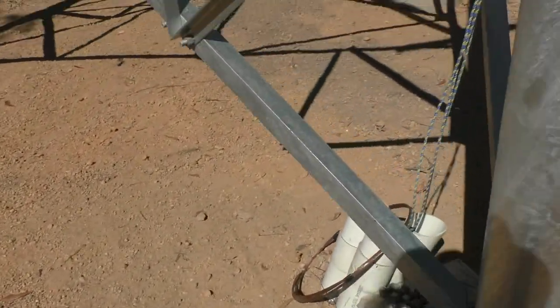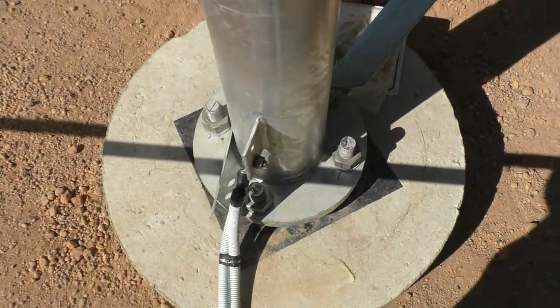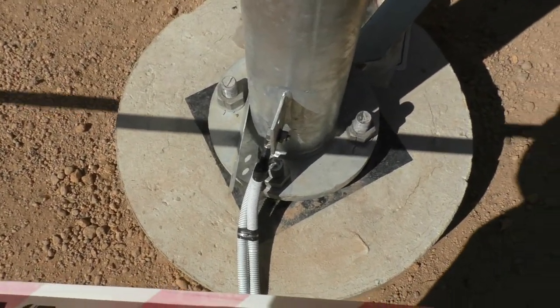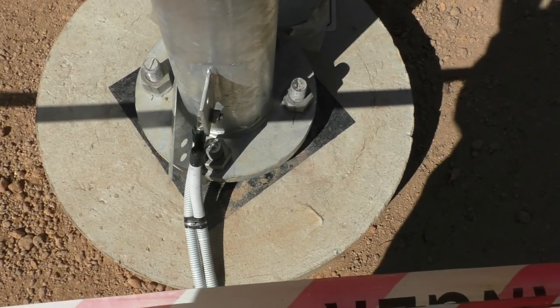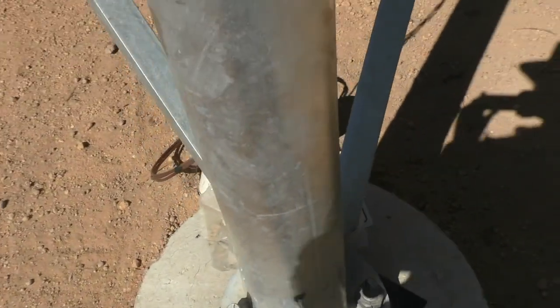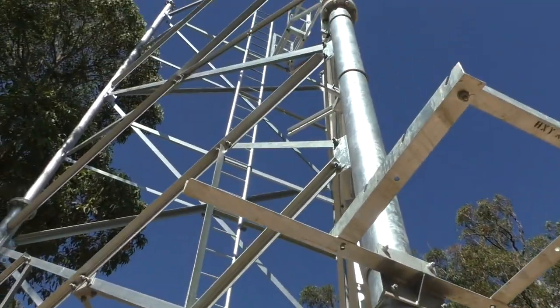This is the smaller of the towers going in for this particular project. There are a couple going in that are a hundred metres tall — those ones have to be painted red and white. This one's not quite tall enough for that, so it's just going to stay this colour.